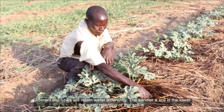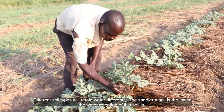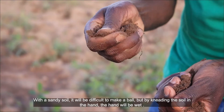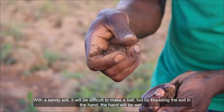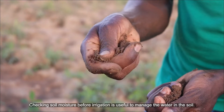Different soil types will retain water differently. The sandier a soil is, the lower the water retention. With a sandy soil, it will be difficult to make a ball, but by kneading the soil in the hand, the hand will be wet. Checking soil moisture before irrigation is useful to manage the water in the soil.